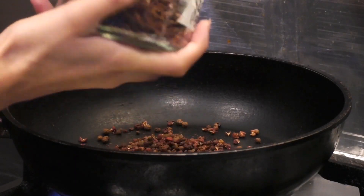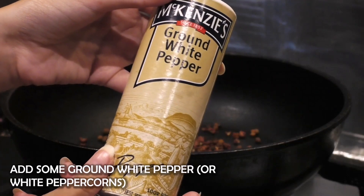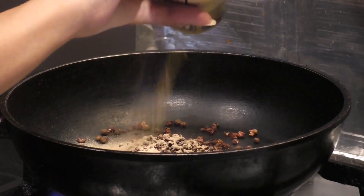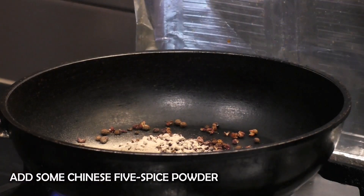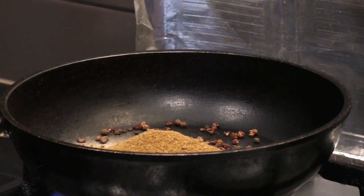The more you put inside, the spicier it'll be. Next I'm putting in some ground white pepper, or you can add in white peppercorns which is the exact same thing. I'm also adding in some five spice powder, which adds a cooling sensation to the mouth, while the Sichuan peppercorns do the exact opposite with the numbing.